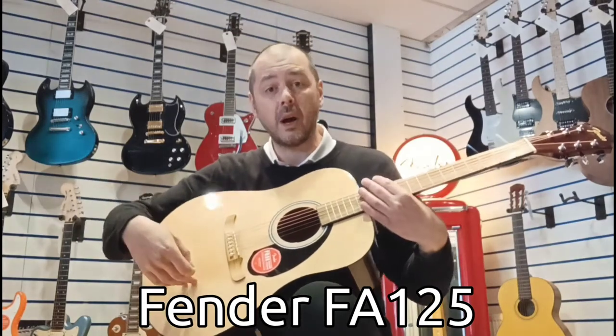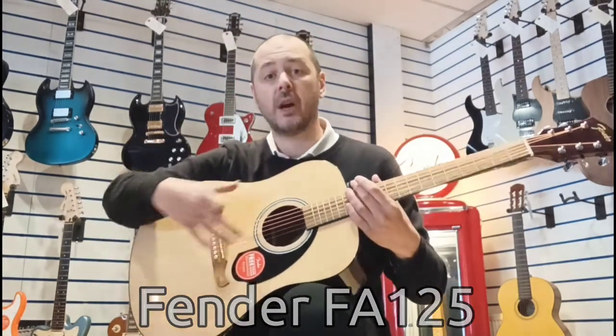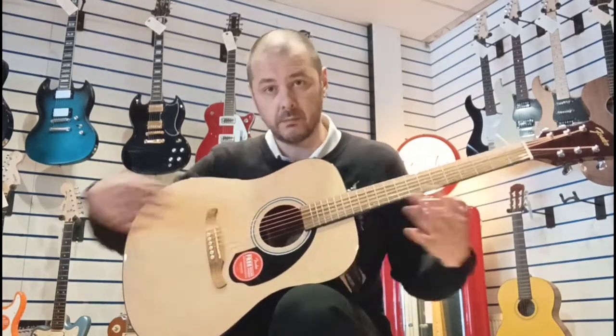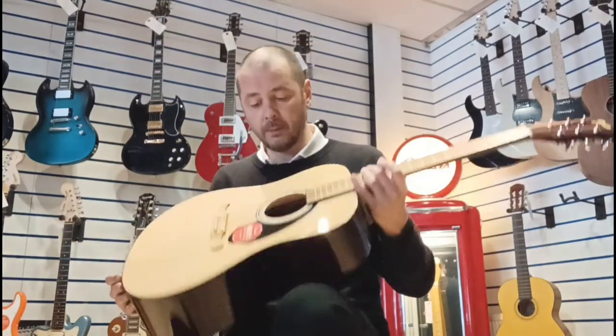This guitar is called the Dreadnought — the shape of the guitar is called Dreadnought. It's a full-size acoustic guitar. There are three main sizes in the full-size range: you've got Folk, which is slightly smaller than this; then Dreadnought, which is your standard acoustic guitar; and then Jumbo. So yeah, this is a Dreadnought.